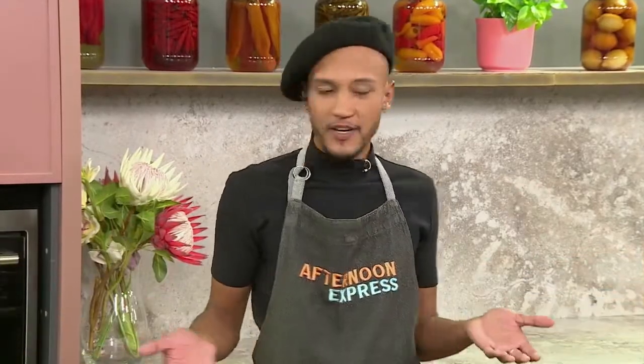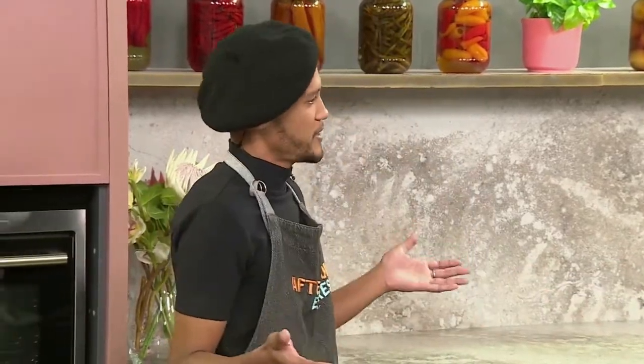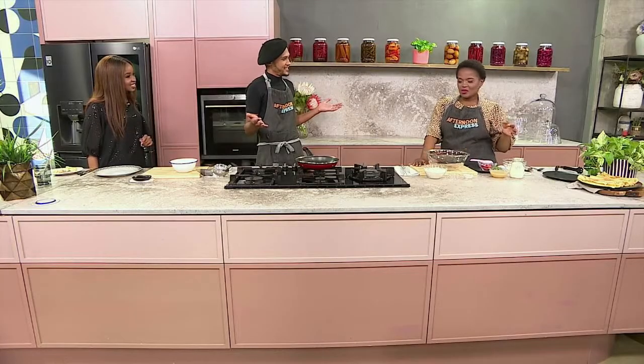First things first — how to make the perfect crepe. It starts off with a couple of simple, humble ingredients. We were talking about the history of pancakes and where it started. Apparently it was Shrove Tuesday — before Lent starts, people were trying to clear their cupboards and get rid of all the temptations: the flours, the sugars, and all of that. And this is how a dish like this came about.